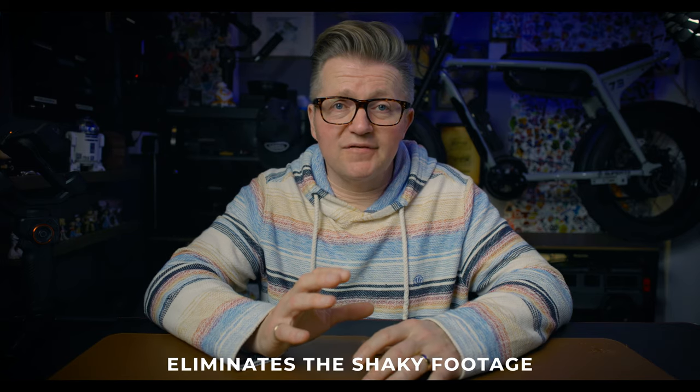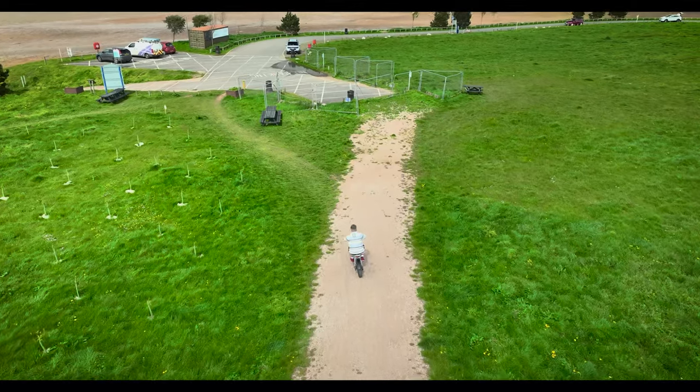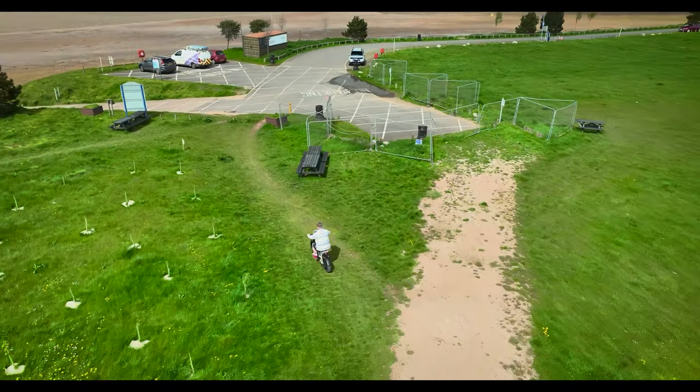All in all, what this little gimbal does is eliminate shaky footage, and it also — like I said — has the benefits of AI tracking. I think it's pretty effective at smoothing out footage. Even over rough ground there'll be a little bit of vibration — especially on that bike because there's no suspension — but on the car I think it was pretty smooth. What do you think? Let me know in the comments. The battery life on this little beauty will last up to 18 hours, and the maximum carrying capacity is apparently up to 400 grams.